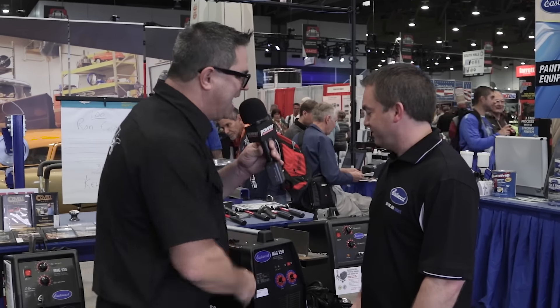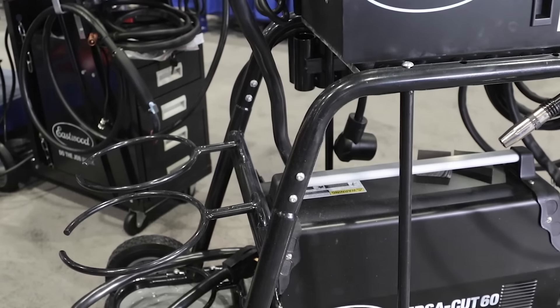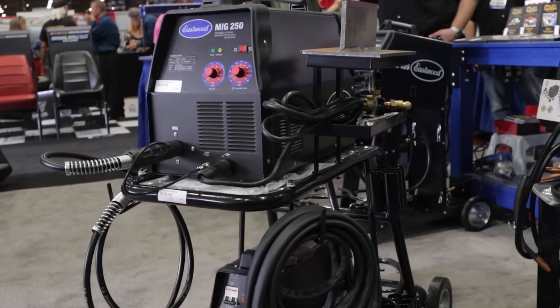Of course, with every welder, you have to have a good welding cart. I see this welder is sitting on something kind of cool — it's new. What's that? It's our heavy-duty welding cart. Like a lot of our products, our engineer was at home working in his garage and wanted a big cart that could hold everything. So he designed this, brought the original prototype into Eastwood, and everybody said our customers want that — that is awesome. So now here it is at SEMA, and we're just starting to sell it.